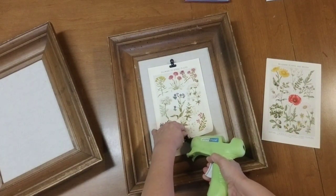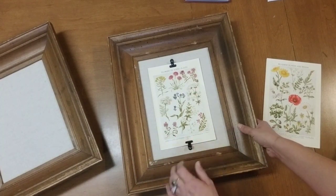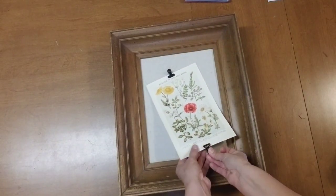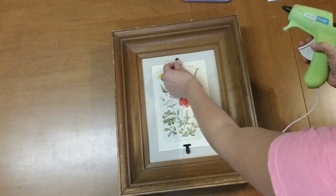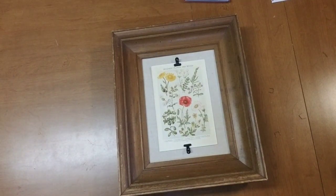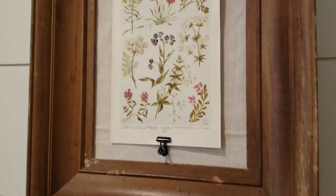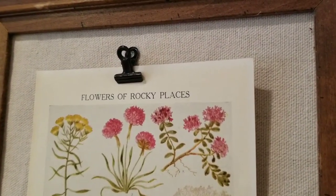If you don't have any old encyclopedias or books with pictures like this, you can just Google 'vintage botanicals' and I'm sure you can find something you love and just print it out and do it the same way. I love the way it looks without glass, and I love that it has lots of texture. I think it's the perfect piece for my master bedroom, but it could work in any room. So cute, so farmhouse, and so classic — and it was basically free since I just used stuff around my house. Be sure to look around and see if you have anything you can use to create this adorable look.